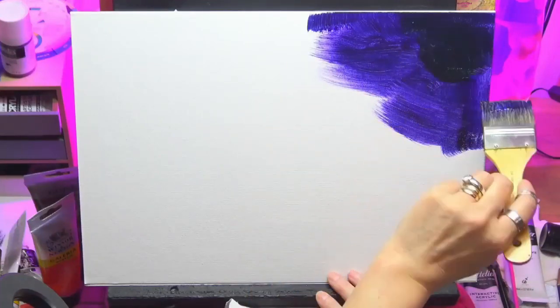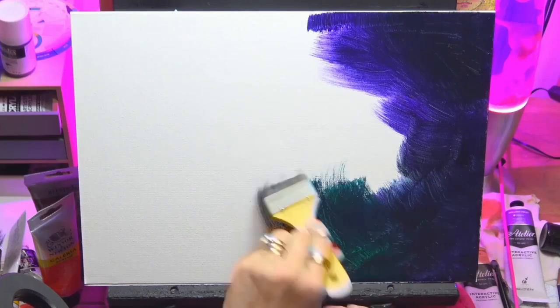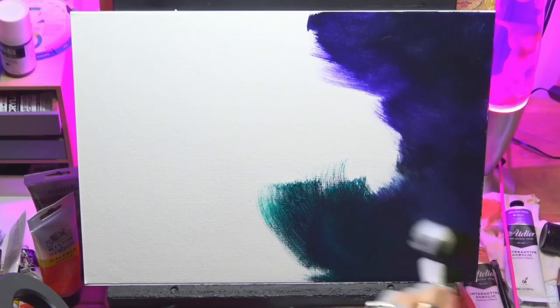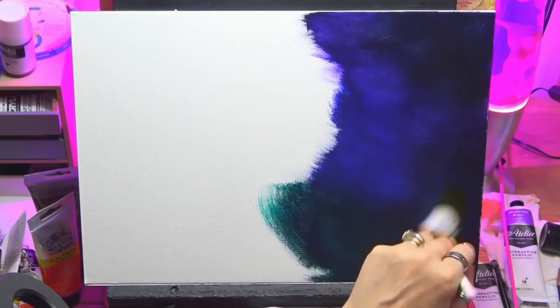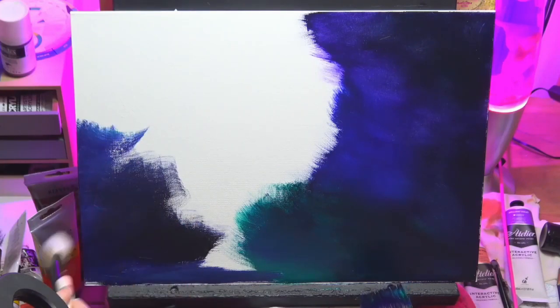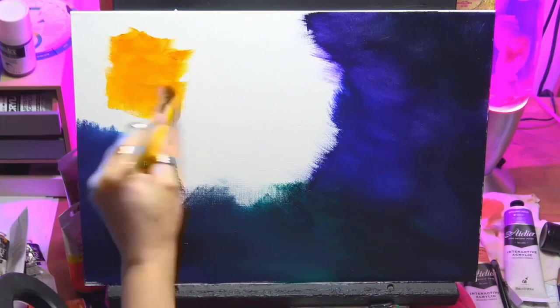Hi guys, welcome to my channel again, it's me Chrissy. Today I'm doing an angel with some orbs floating, I'll explain that as the painting gets on. Here I'm just putting some dioxin purple and some phthalo green, just soft blending these in. Obviously this is going to be my background color. I'm working in acrylics today and I'm on an A3 size canvas.